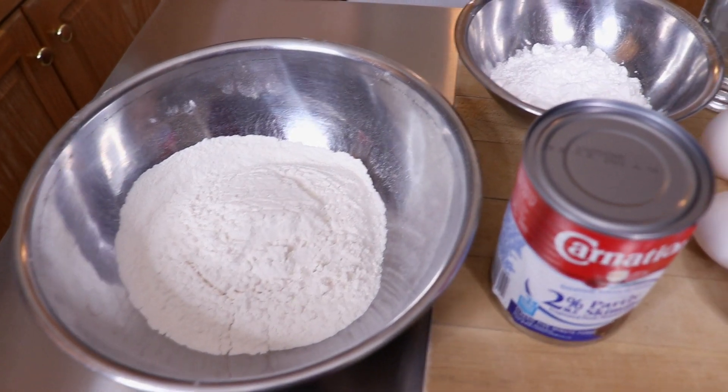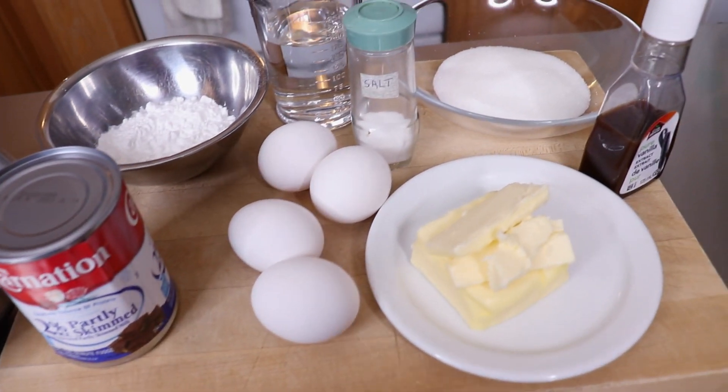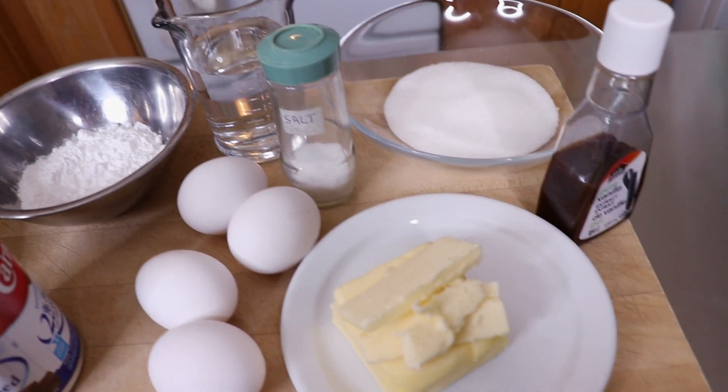To make these I got some cake flour, powdered sugar, evaporated milk, eggs, hot water, salt, softened butter, white sugar, and pure vanilla extract.